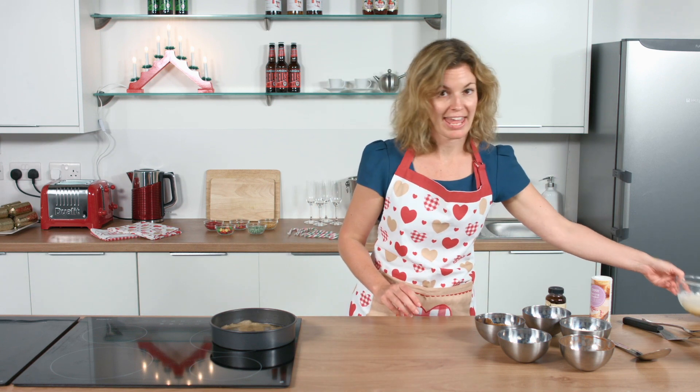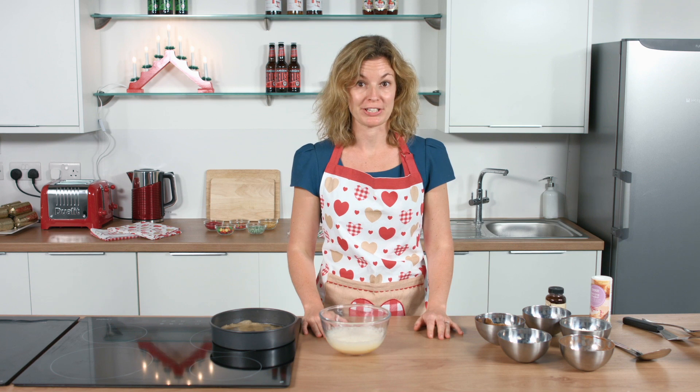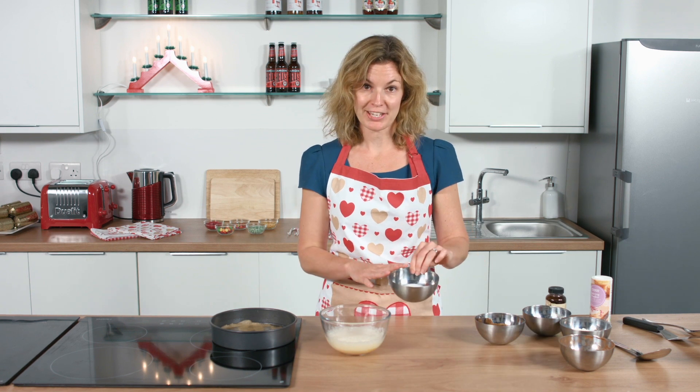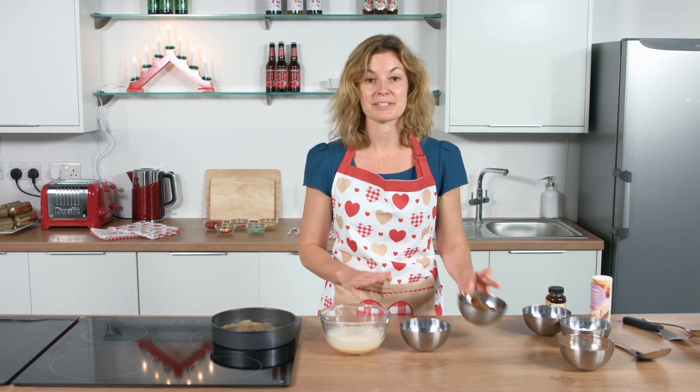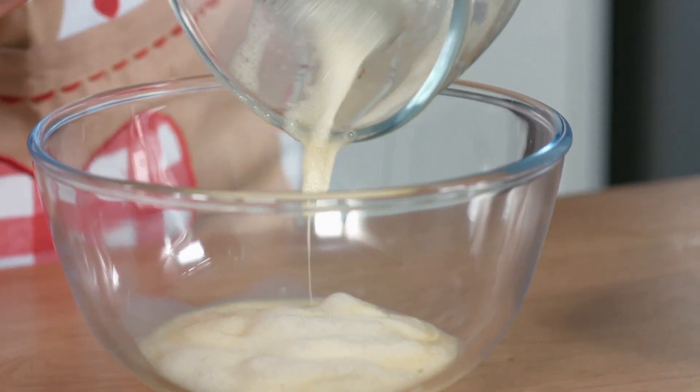The first thing to do is to whisk two large eggs, as I've got here. Into this we're going to add our two sugars — we've got castor sugar and we've also got some dark muscovado sugar, which adds a really lovely gooey, fudgy texture to the brownies. In a large bowl, I'm simply going to mix these three ingredients together.